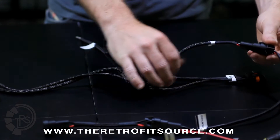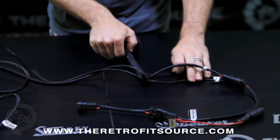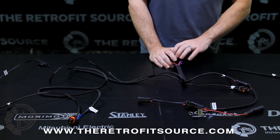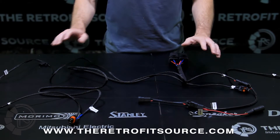From there, the OEM input goes to the relay pack. The relay pack spreads out on the driver side and the passenger side. We always recommend doing the OEM input and the relay pack on the side that's closer to the car battery, just because of the way that the wire lengths are on the harness.